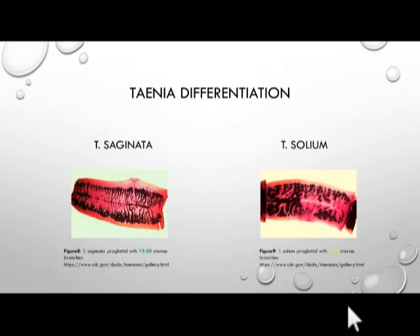One of the distinguishing characteristics between the two species is the number of uterine branches found in each proglottid. On the left we have Taenia saginata with 15 to 30 uterine branches in each proglottid, while on the right we have a proglottid section of Taenia solium, which has 7 to 13 uterine branches — so quite a bit fewer.